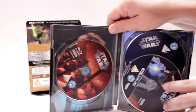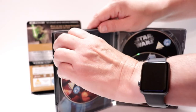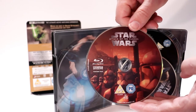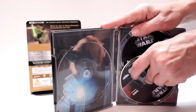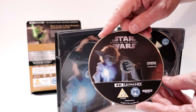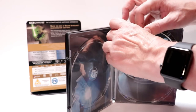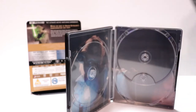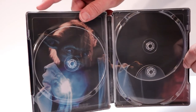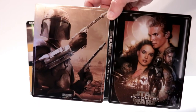Open it up. So we do have our Blu-ray disc over here on the left with some disc art, and our 4K disc over here on the right with Yoda. And our bonus disc here in the back. Really nice inside artwork here with Yoda.